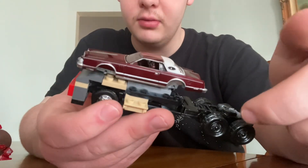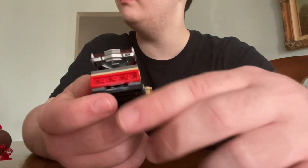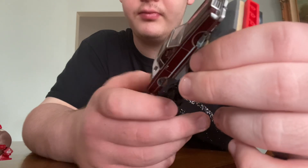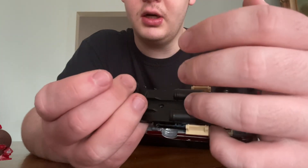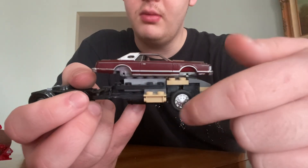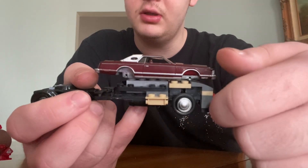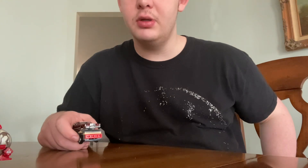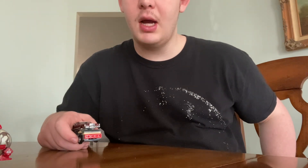I don't have much else to post about right now, so I might just end the video here. If you're wondering about the paint, I didn't spray paint that correctly, so I might fix that later down the road — I might not, but I don't know.